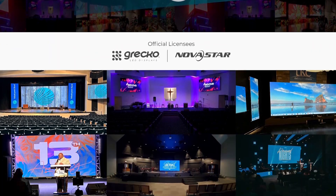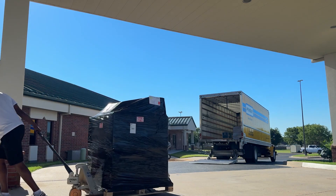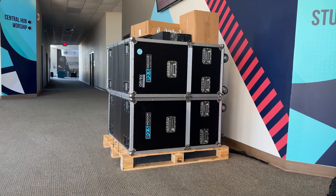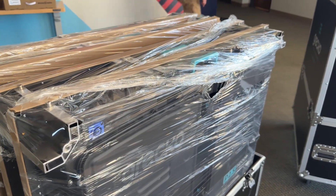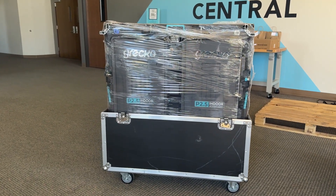Once we decided to go with these panels, we purchased them from TechLED. The next step was them shipping all the materials and panels safely via freight. They come wrapped really nicely and safely on pallets in super nice touring-grade rolling cases — they did a great job packing and shipping them. We just had to make sure there were no damages to any of the cases, approved the shipment, and then scheduled the install.